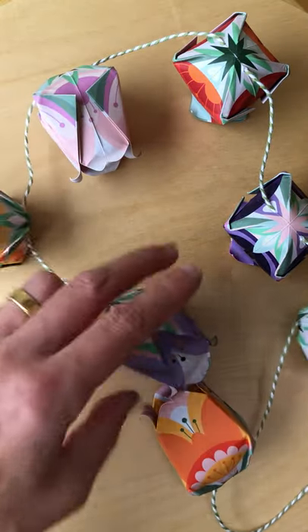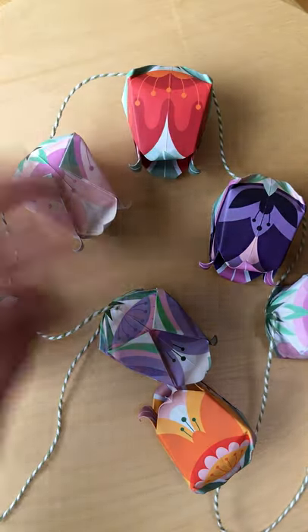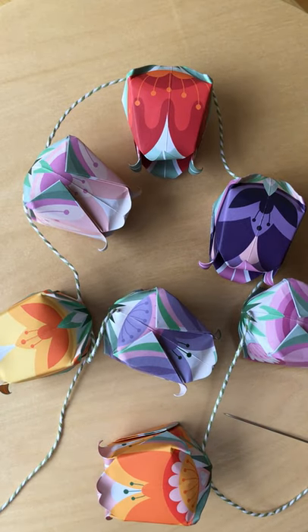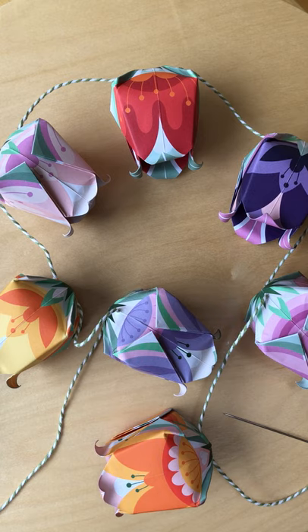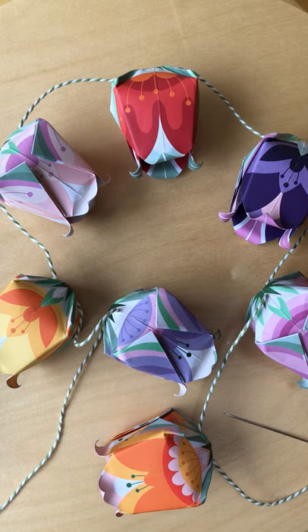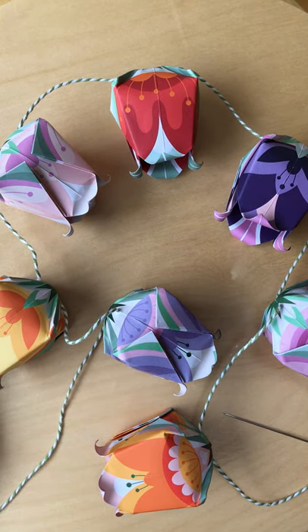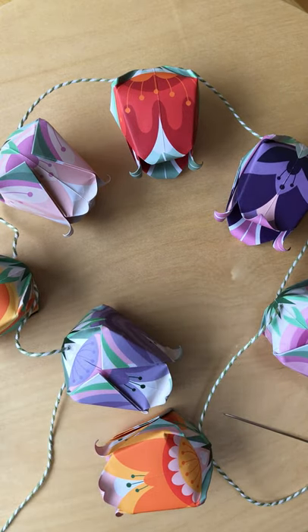There we go. And all that's left to do is hang them up and have a drink — invite friends round into the garden when we can and have some fun. I hope the weather stays nice. Any questions, just pop them in the comments underneath, but have fun and thanks for watching. Bye!